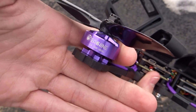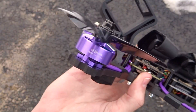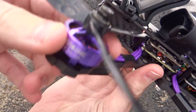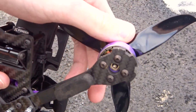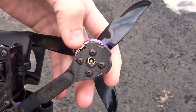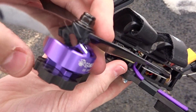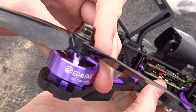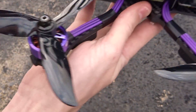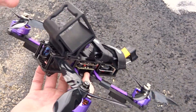The motors are definitely the nicest part of this quad. These are 2306, 1650KV motors. You can see they have purple wires. They have almost the exact same construction as RCN Power motors — the little lip on the bottom, curved magnets, nice tight windings, a single piece bell (not double piece), one single piece of aluminum, and a hollow steel shaft. Very nice motors, only like $15 or $16. Definitely a really good choice.